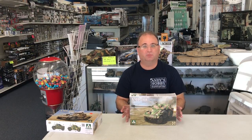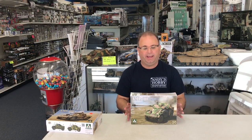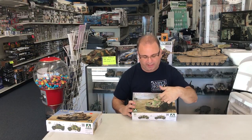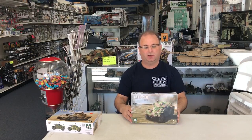The one we're going to build is the Israeli version, which comes with decals to do that variant. The Israelis purchased 29 of these from the French and used them quite extensively throughout the 60s and 70s, even up into the early 80s from what I was able to read. It also had a coax 7.62 millimeter machine gun on the side as well.